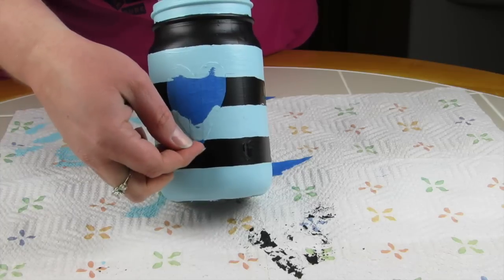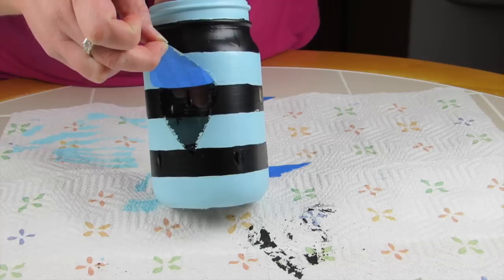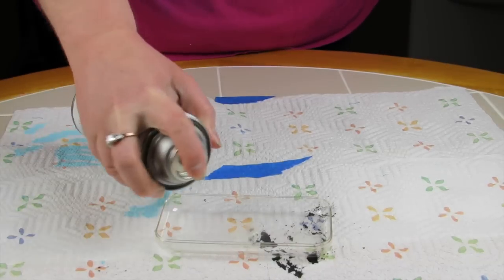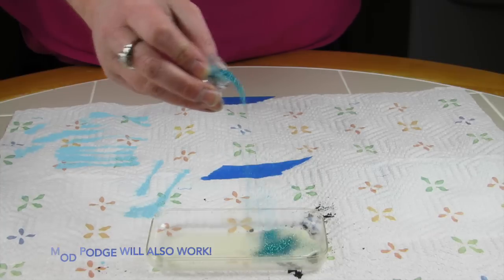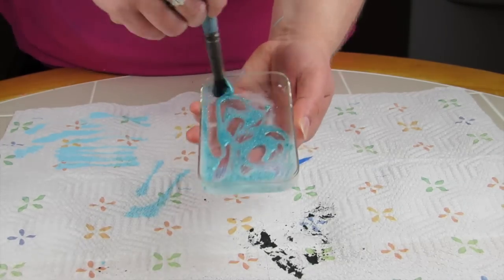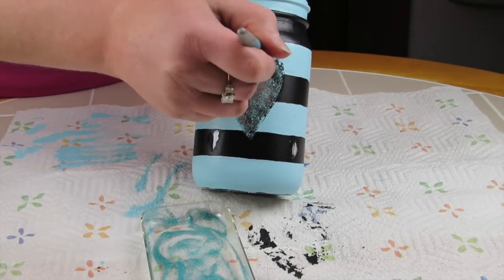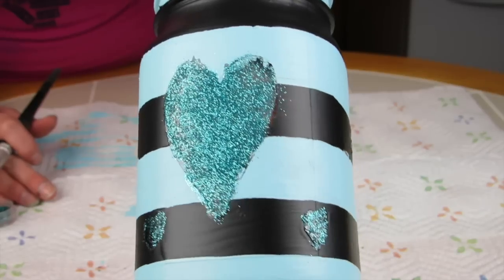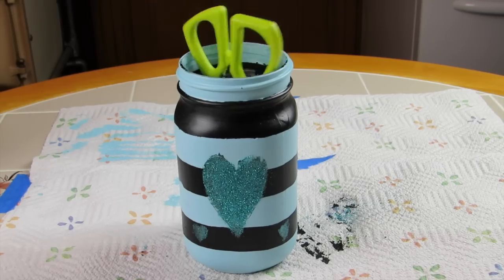Then I took off the big heart from the middle — the colors did bleed a little bit, but it didn't make much of a difference. I took some Easy Tack in a container and added in some blue glitter, mixing it up and dabbing it on with a flat-head paint brush in a sponge method. I also added glitter onto the big heart, layering it on and brushing away the excess.